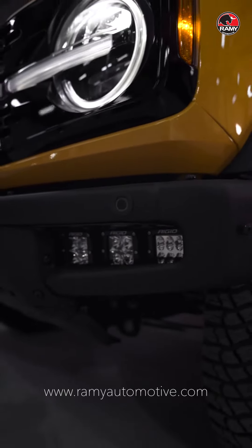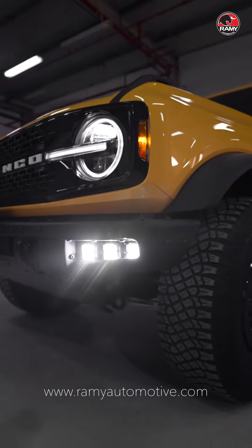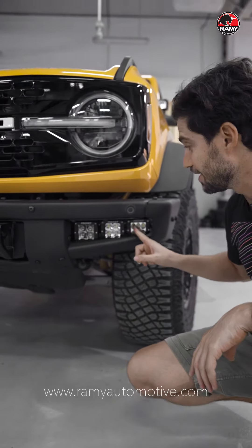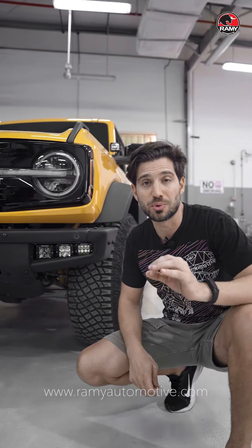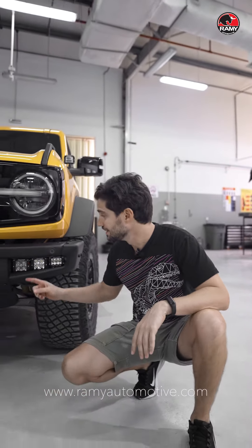We've installed on Hamid's truck three different pairs of Rigid lights — we have flood ones, spot ones, and driving lights. These are all held using an AOR pocket light bracket; it's bolt-on and very easy to install.